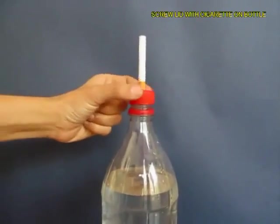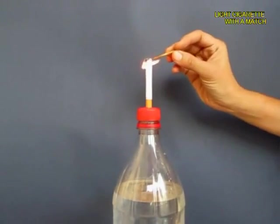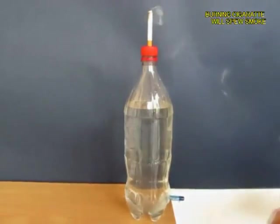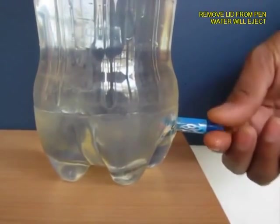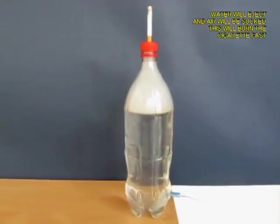Now light a matchstick and then light the cigarette tip. Then from below, open the pen lid so that the water pours out.